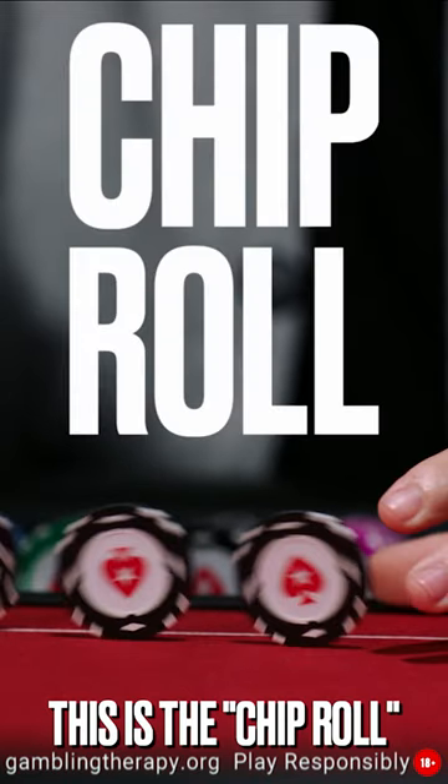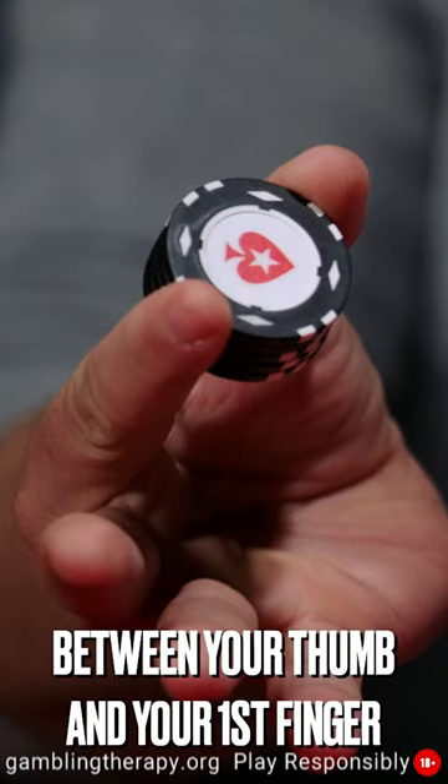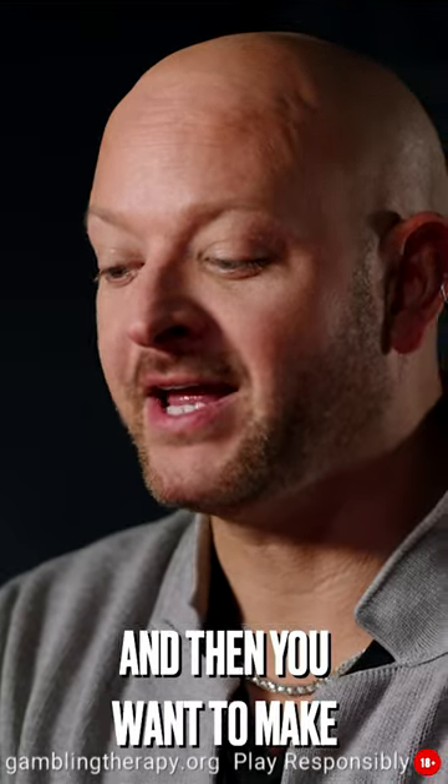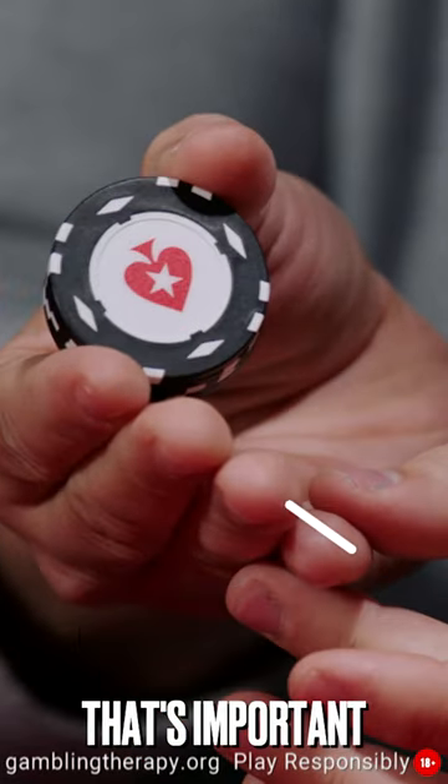This is the chip roll. You hold a stack of chips between your thumb and your first finger and then you want to make a kind of ramp with your four fingers like this. Make sure it's really flat — that's important.